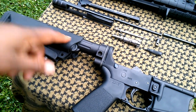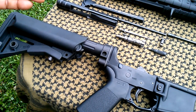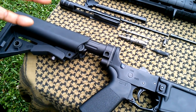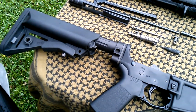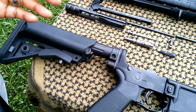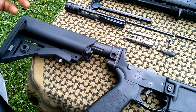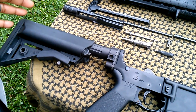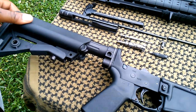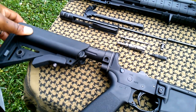The tube also has more holes drilled into the bottom to disperse water if you're in a water environment. This will help with draining the water so that you don't have any issues with water in the tube. That's pretty much it — there's not a whole lot to say about the lower receiver other than the enhanced buffer tube and how awesome it is.